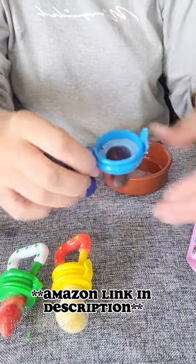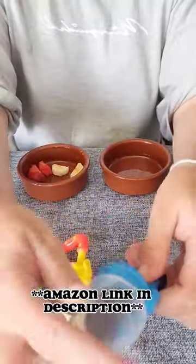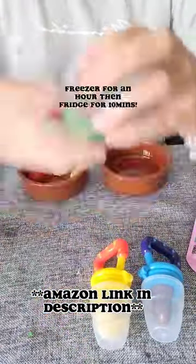Make sure you pop these in the freezer to help with that teething relief for about an hour, and then put them in the fridge for about 10 minutes just so they're not sticking to any tongues.